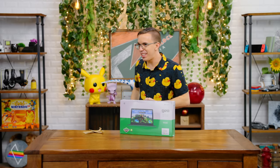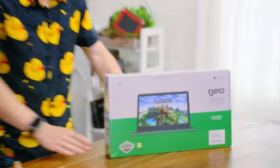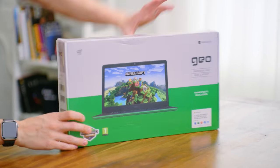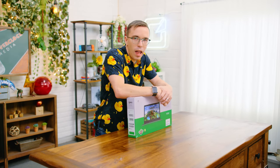This is a laptop officially branded Minecraft. This is the GeoBook 120. What part of this is 120? It's 120 times better than the last edition. You know, I'm not feeling a lot of love from this.